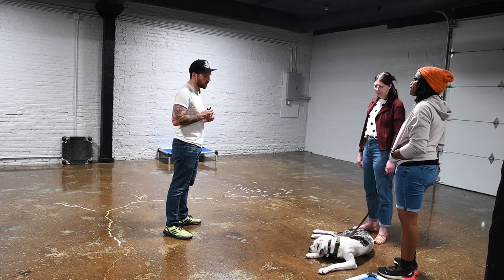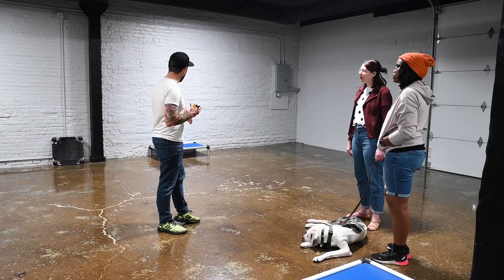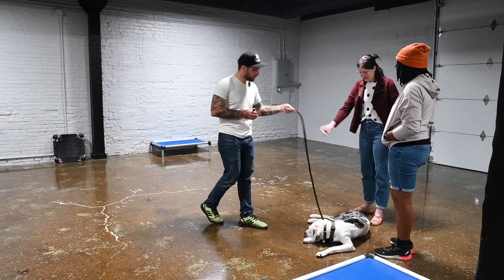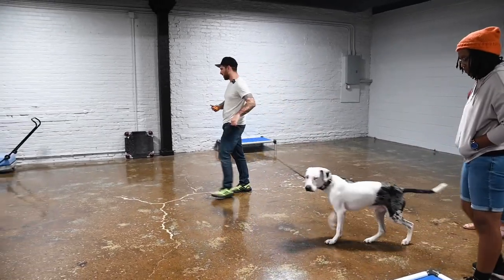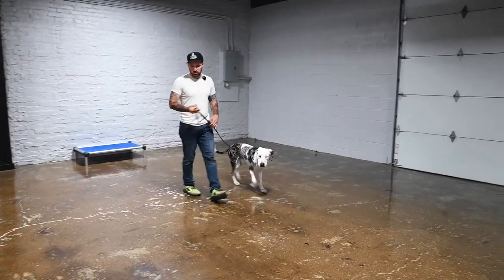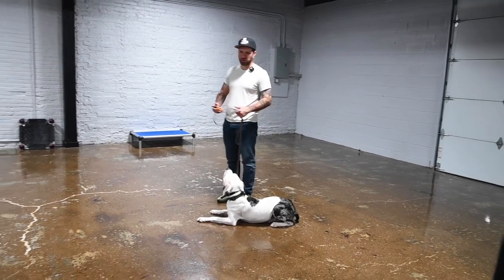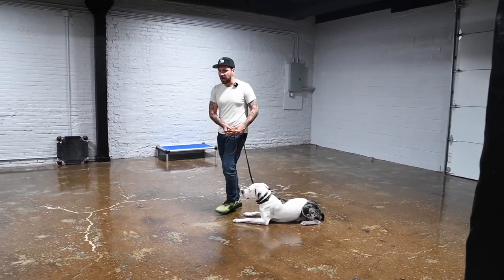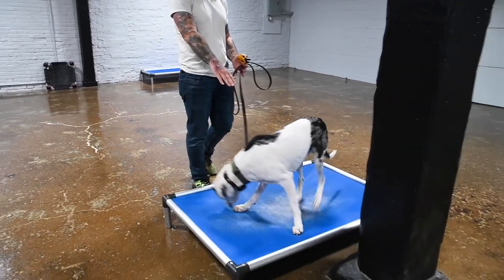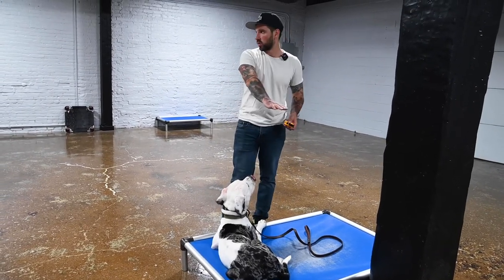If that answers the e-collar question, we'll get into the introduction with people in a minute because I want to work on the bed stay a little bit — that'll go hand-in-hand with that. At this stage, we really shouldn't need the food as much in the training process. We're going to give the commands and just enforce them. Our cues are gestures toward the object or into position — downs, stuff like that. For the bed, it's just a gesture toward the object.